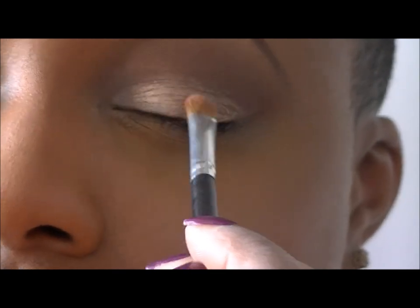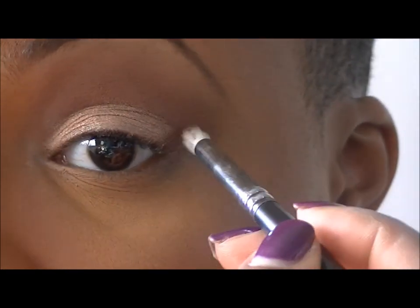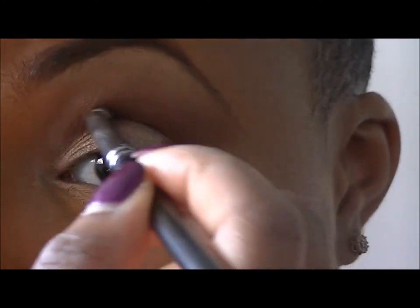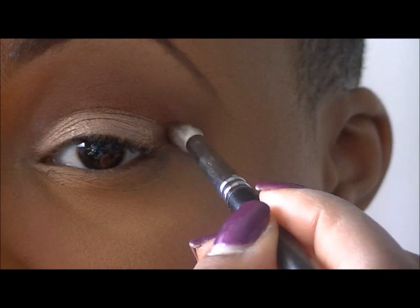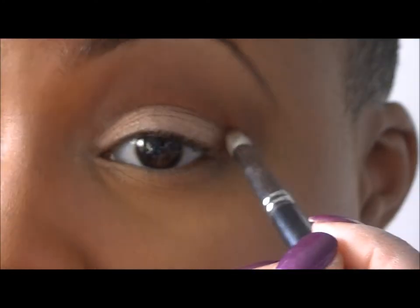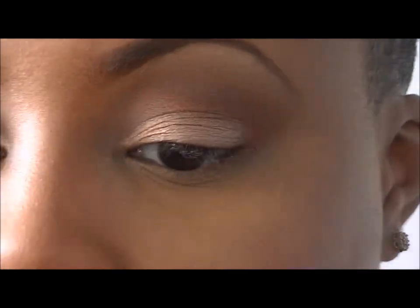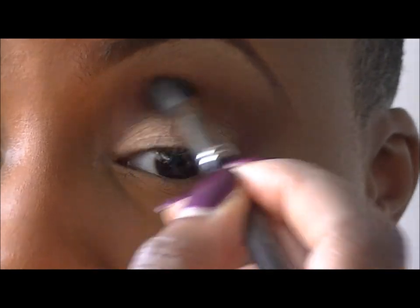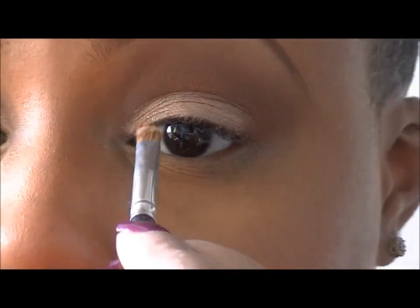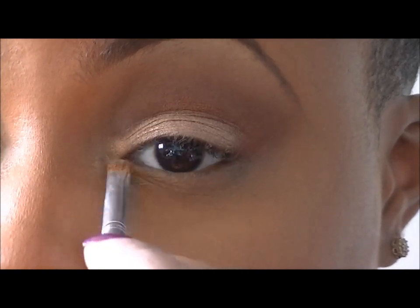With the 630 brush by DSJ Cosmetics, I'll be intensifying my outer V, putting on that same color Lava just to give it more dimension. Then I blend that out — always blend. And I'm putting Chantilly in my tear duct, which just opens the eye up a little bit.